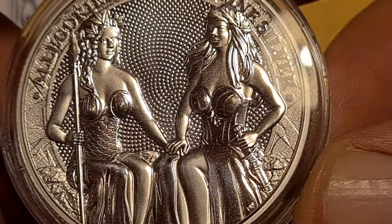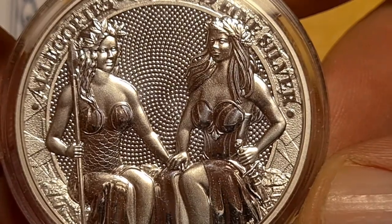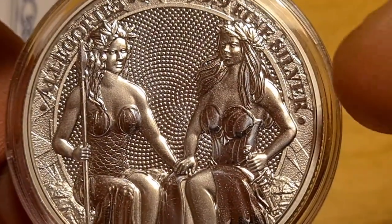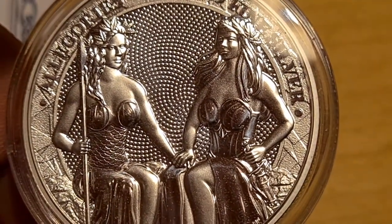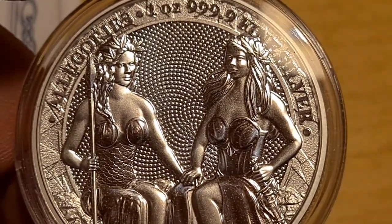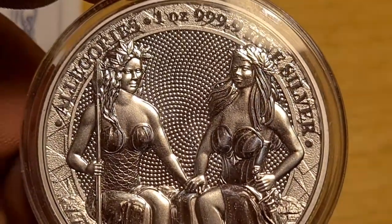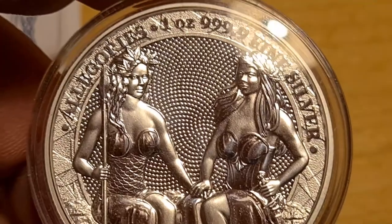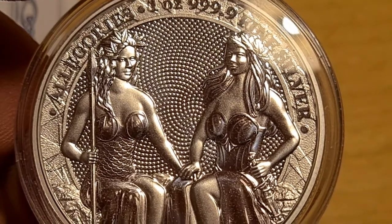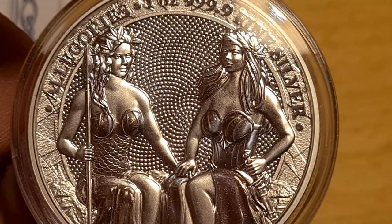Here we have the two figures: Austria and Germania. Can you guess which is which? Lady Germania is on the right, identifiable by her outfit. Lady Austria has this really distinctive mermaid-like outfit, holding what appears to be a spear. In many ways she kind of looks like a mermaid.